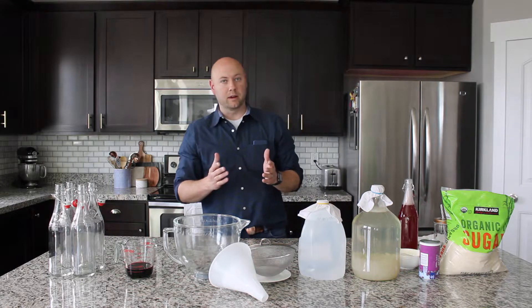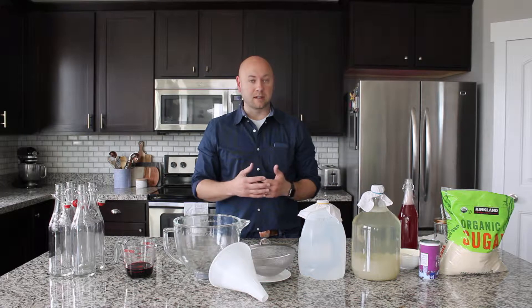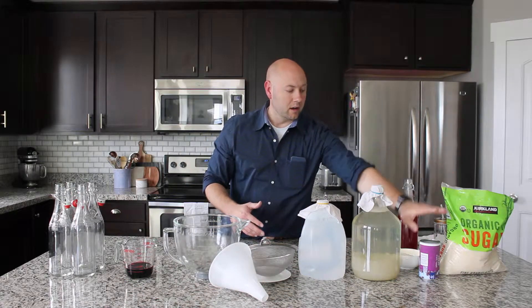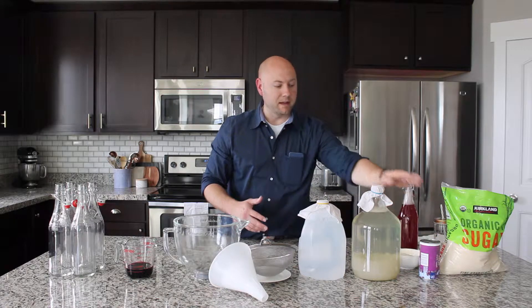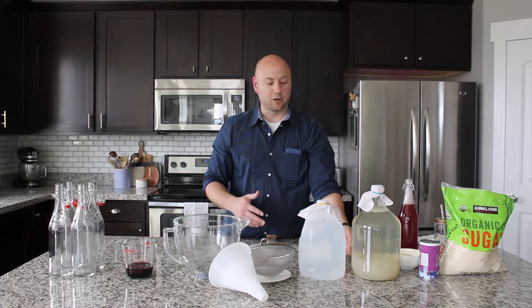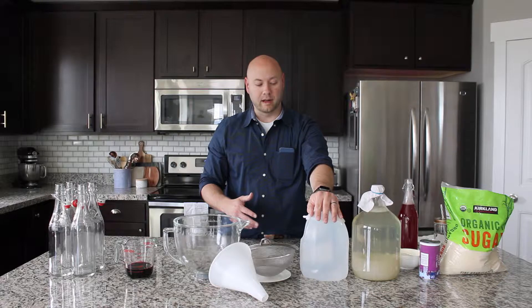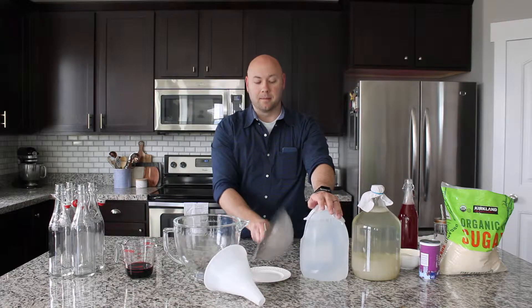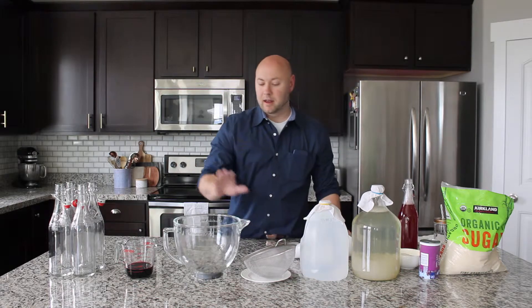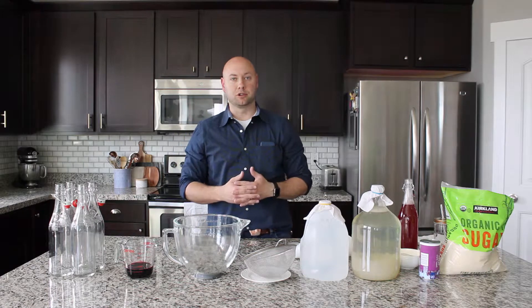If you're watching this video, you should have started the process of making water kefir, and this is everything you're going to need: some organic sugar, a flavoring for your second ferment, a first ferment of water kefir with activated kefir grains, some distilled water or water without chlorine in it, a strainer, two funnels (one large, one small), a basin, and some flip-top bottles to put your kefir in.